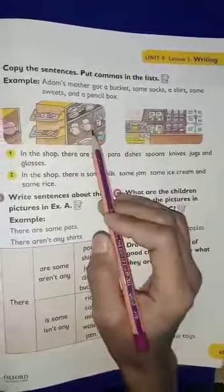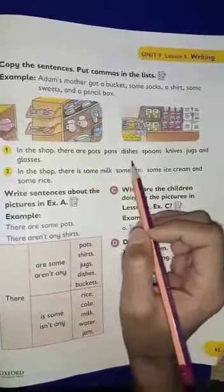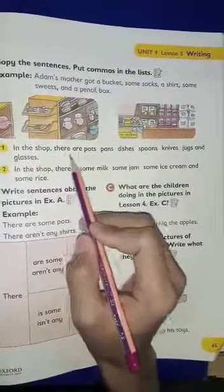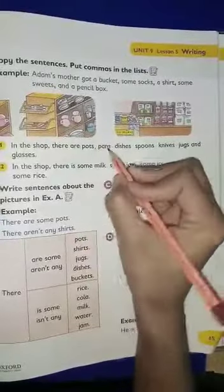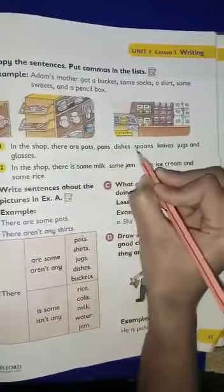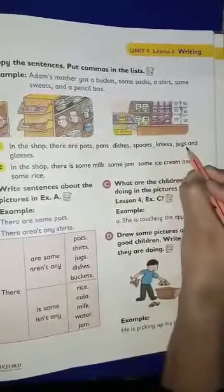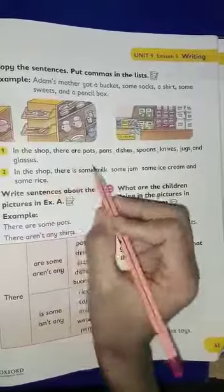Here you have some pictures and sentences. Where you will put comma — in the shop there are pots. You will put it here, pans, dishes, spoons, knives, jugs, and glasses. You will not put it here, okay?